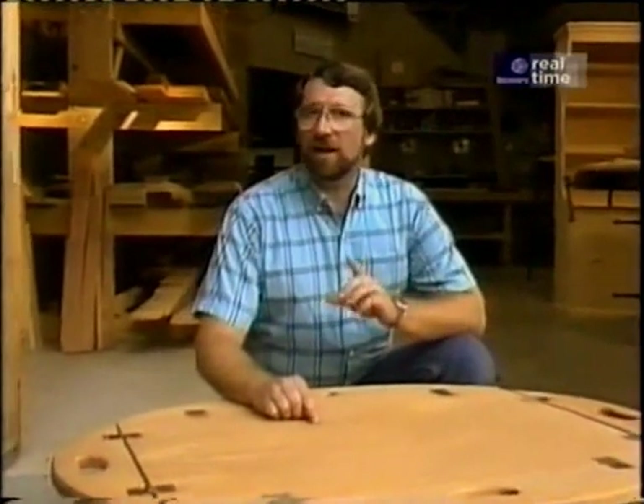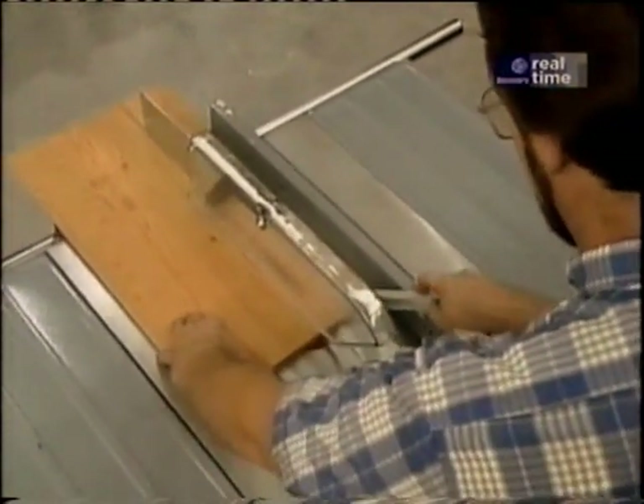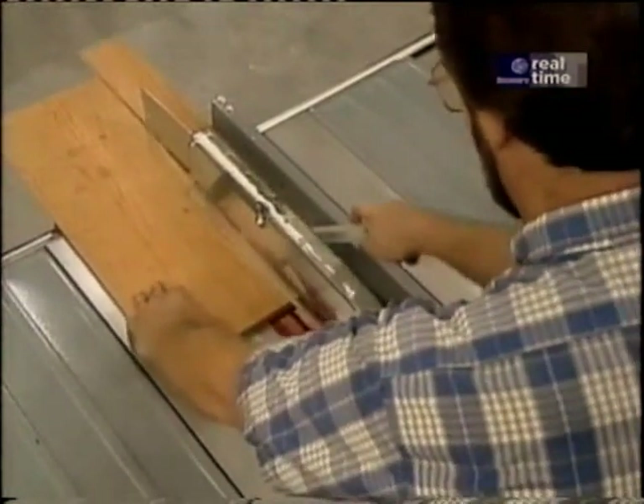Now I'd like to talk about shop safety. Be sure to read, understand, and follow all the safety rules that come with your tools. Knowing how to use your tools safely will greatly reduce the possibility of personal injury. And remember this: there is no more important safety rule than to wear these safety glasses.